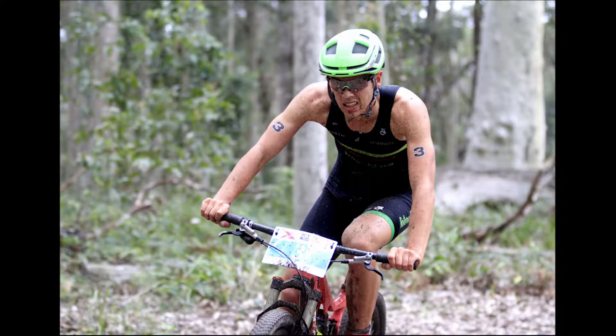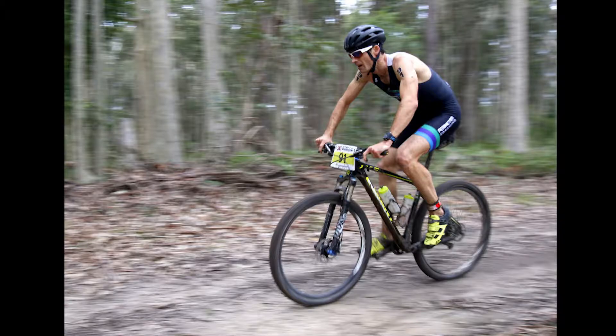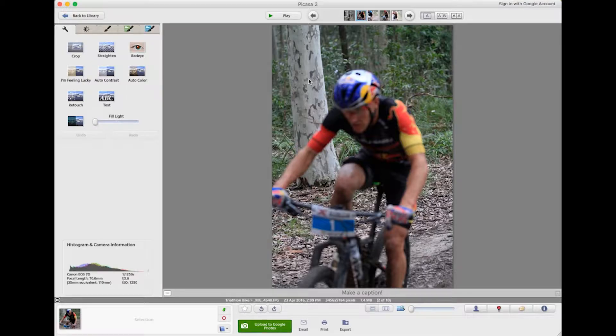There are three or four shots I'm going to try and get here. One is a portrait shot capturing the whole height of the bike — the wheels and the rider — as they're coming around this corner. The second is a landscape shot of just the rider hunkered down on their bike, a really nice close-up of the rider coming around the corner, not worrying too much about getting the wheels in.